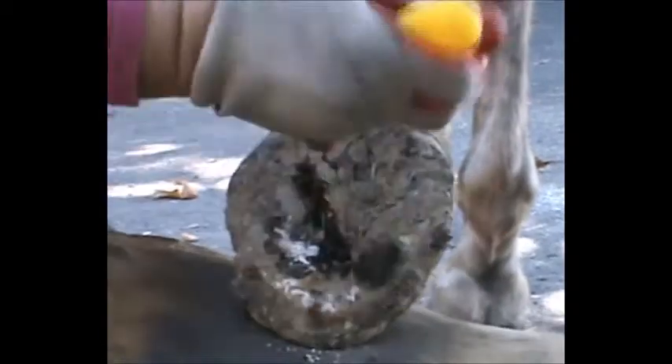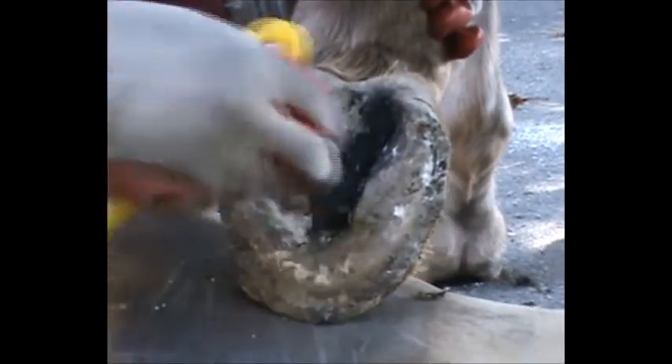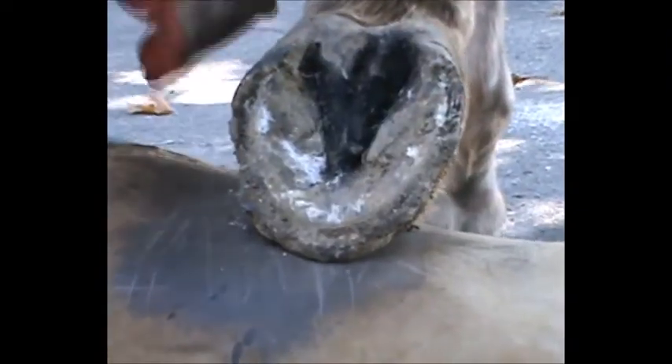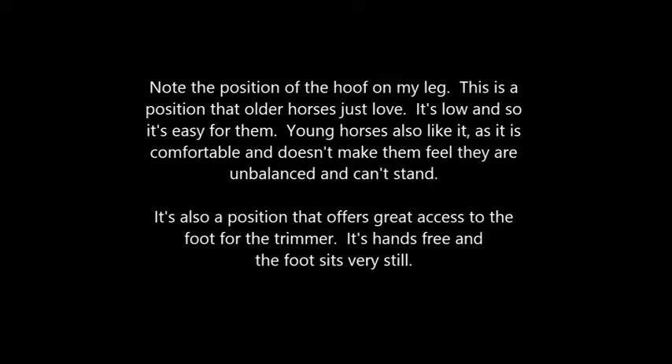Clean the foot and make sure you get the dirt out of the heel area. He doesn't have a very high heel but you do want to get that dirt out so you can see it. He has a big fat bar here, but it's very hard and I'm going to leave it. When horses have a big lumpy bar they need it — they don't do it by accident. So I'm going to hit everything with my knife. You see very little came off — that's it. Note the position of the hoof on my leg: this is a position that older horses just love. It's low and so it's easy for them. Young horses also like it as it is comfortable and doesn't make them feel unbalanced. It's also a position that offers great access to the foot for the trimmer and the foot sits very still.